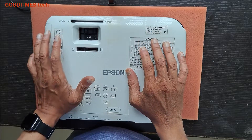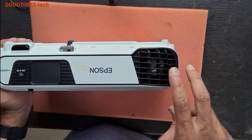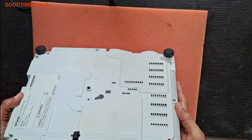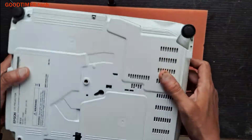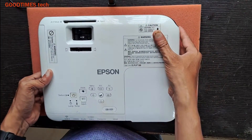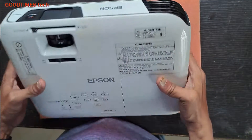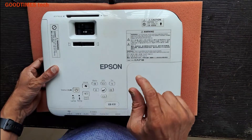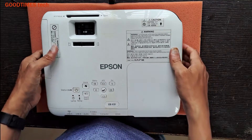There are three possibilities for this. One: either any of the ventilation air inlet grills are blocked. Two: the fan inside is not rotating — you can see it here. Or three: the temperature sensor is malfunctioning.